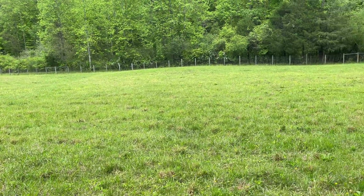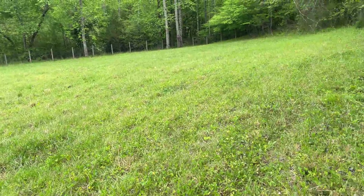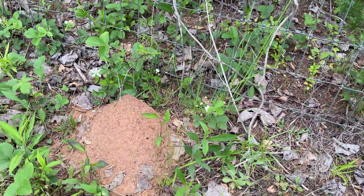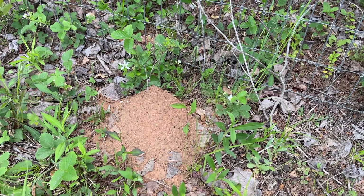When I bush hog the pastures, the bush hog knocks the fire ant mounds down to just a few inches high where the blade height is. This one's up near the fence so the bush hog didn't touch it, but usually they get a lot bigger than this.